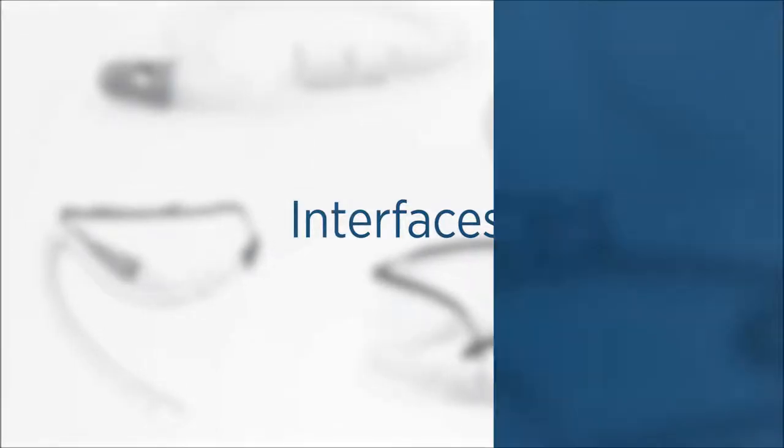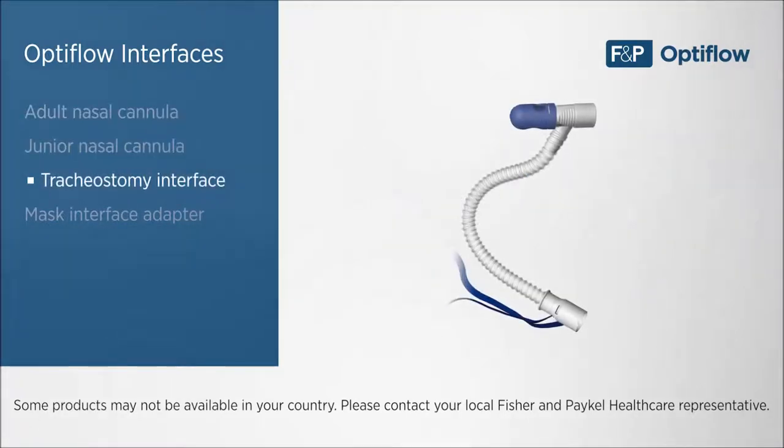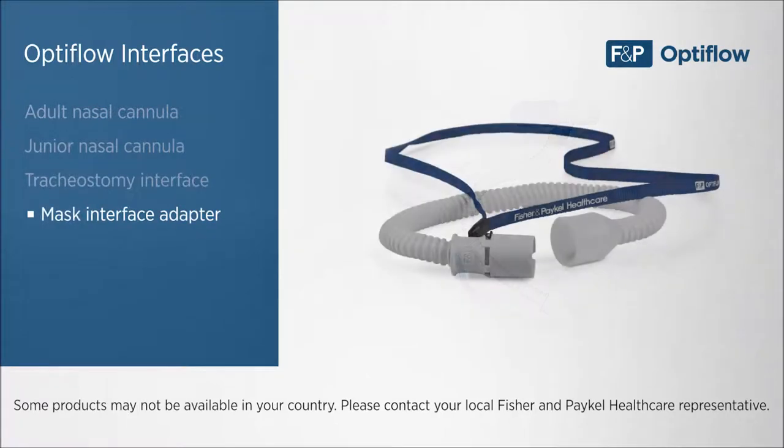A number of interfaces are available for use with the Evo2, including both an adult and junior nasal cannula, tracheostomy interface, and mask interface adapter.